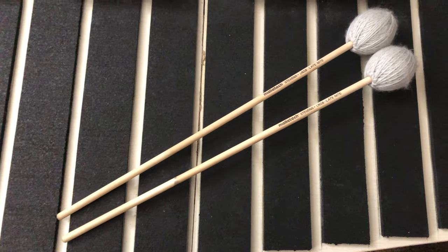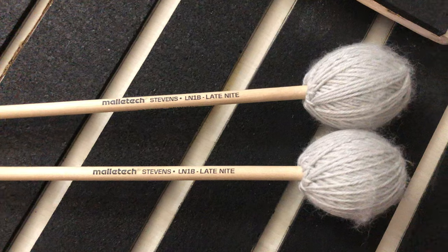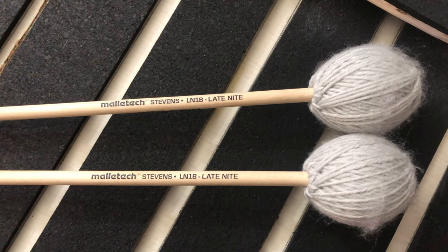While testing and playing the actual pad I found that the Malletec Late Night series worked the best, as they don't exactly have a core — it's just a ball of yarn compared to other mallets that had cores. Here's a sound comparison from a core versus non-core mallet.